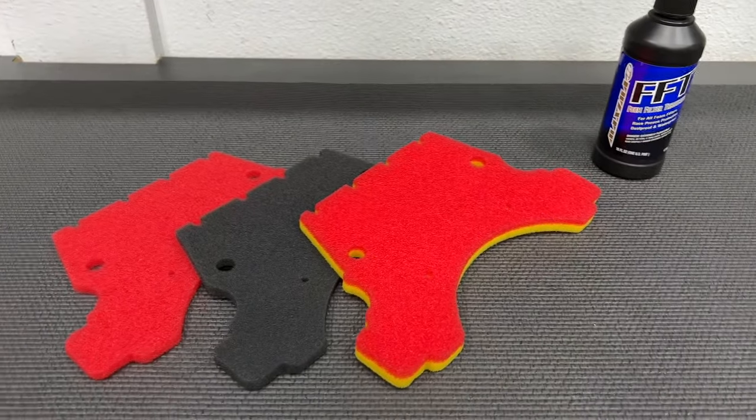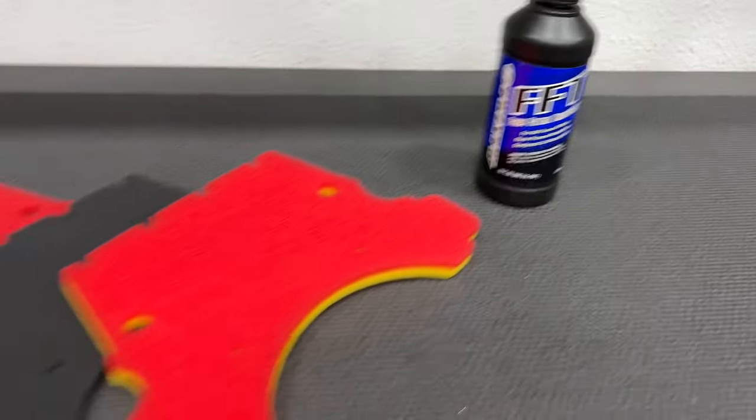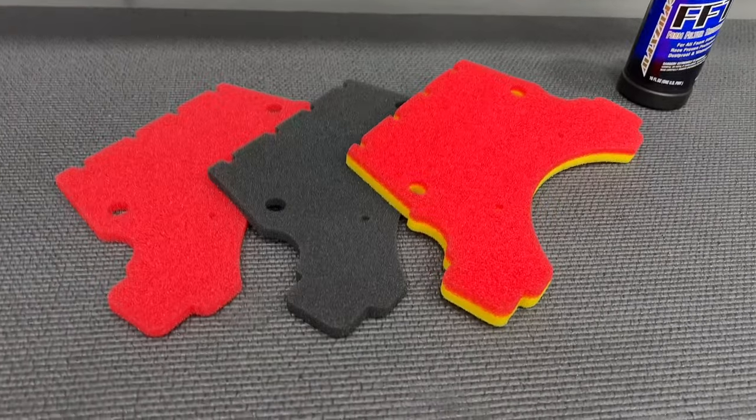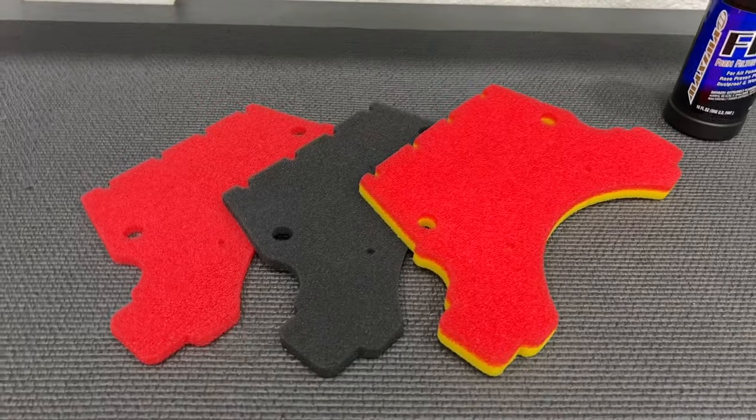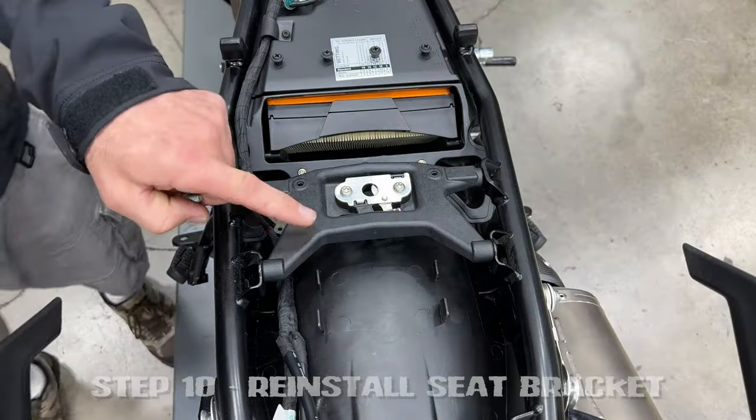At this point you're going to get your favorite air filter oil — this is Maxima FFT right here, we like that a lot. But whatever your favorite air filter oil is, now you're going to oil this just like you would a dirt bike, and we're going to reinstall the kit. Now reinstall the seat bracket.